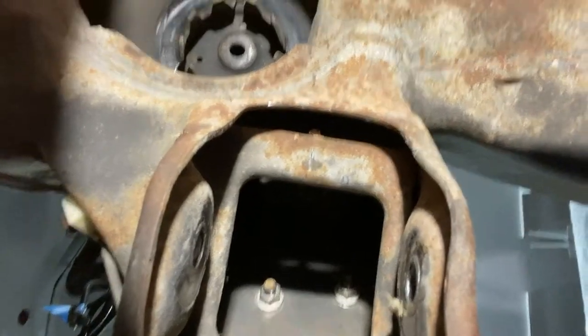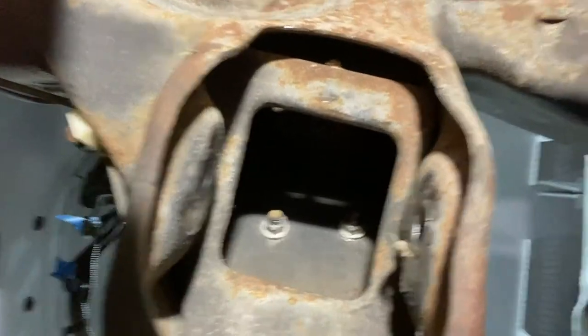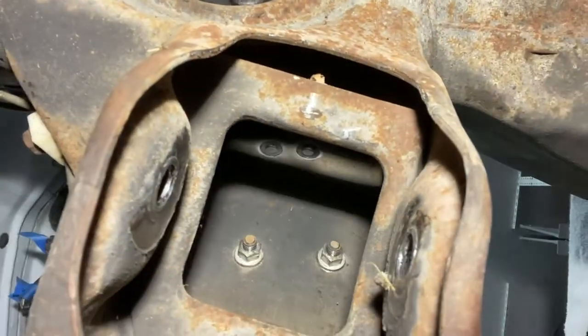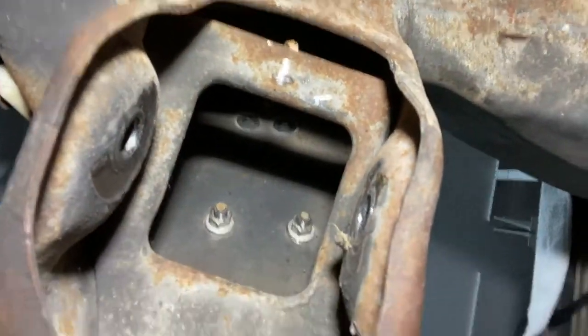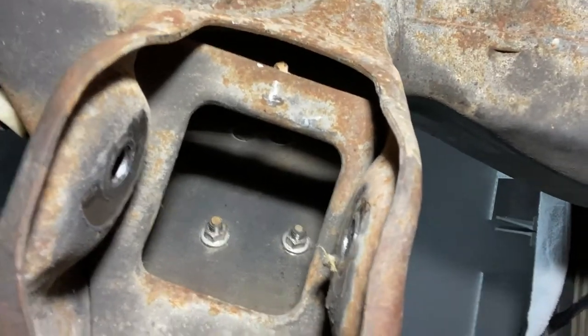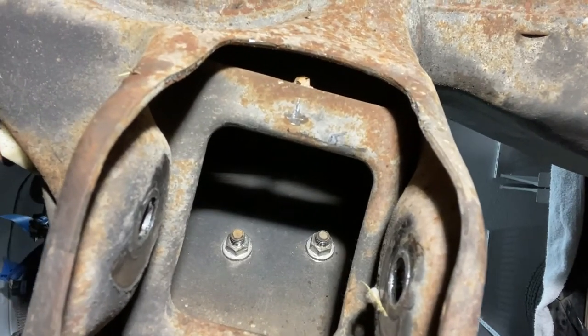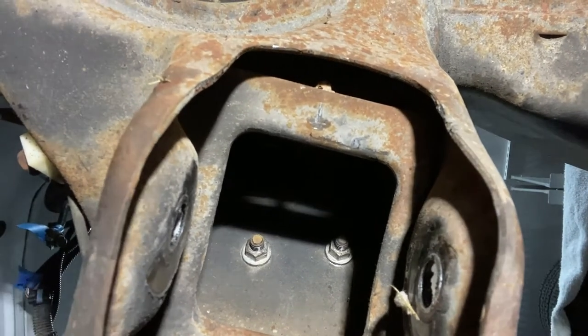I'm showing you on the passenger side where the lower control arm is, and you can hardly even see the bolts. The area to access them is even smaller than on the driver's side. Again, just dropping the lower control arms makes life a lot easier.